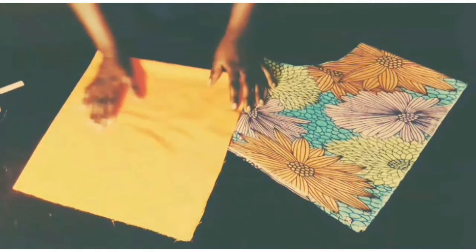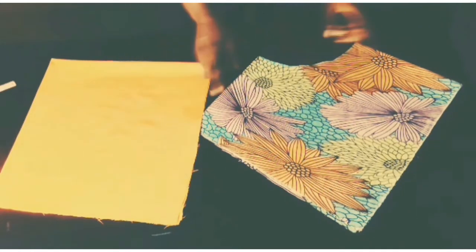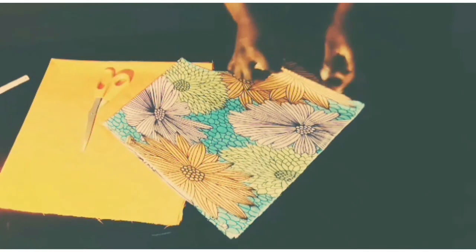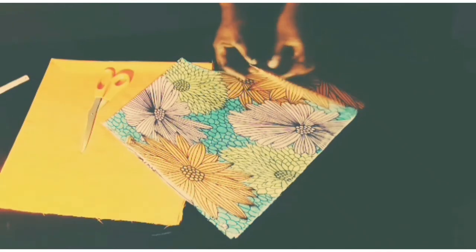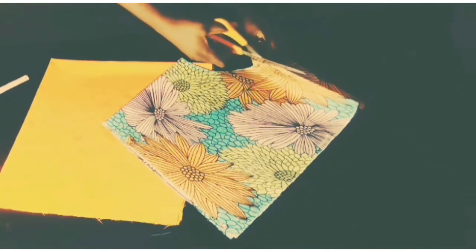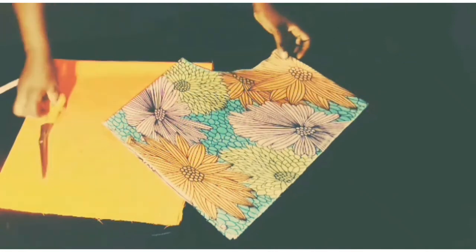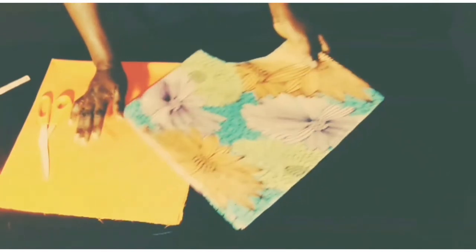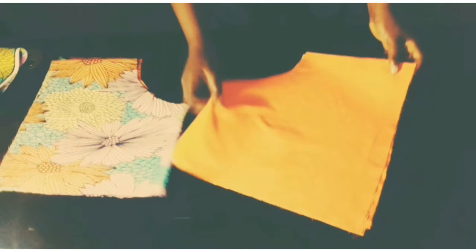I've cut off this part. This is the lining I'll be using — I'm going to do the same thing I did on my main fabric on the lining. This part is going to be at the back, this part will be for my zipper, while this will be the front. So I'm going to cut this part open. I've opened this part. This is my lining — I've done the same thing I did on my main fabric.